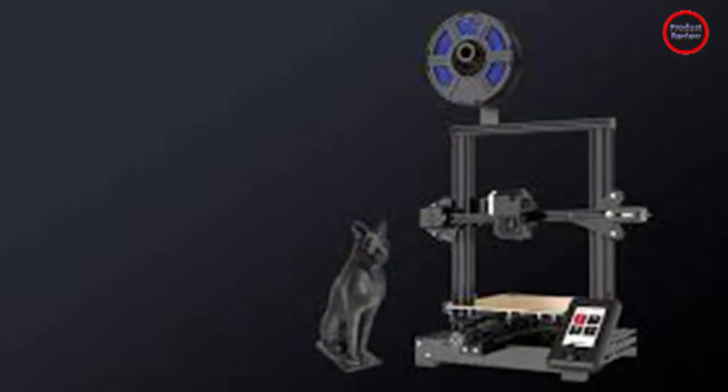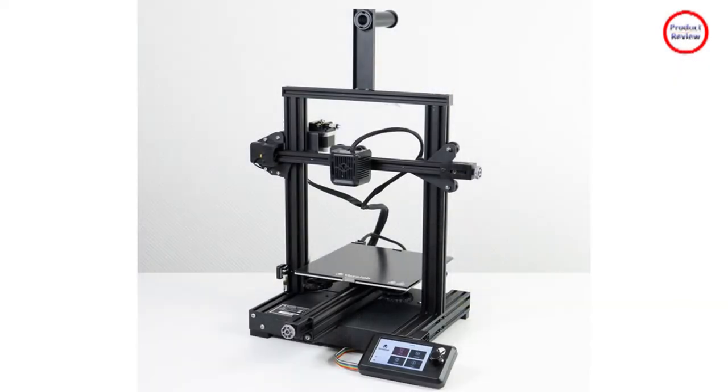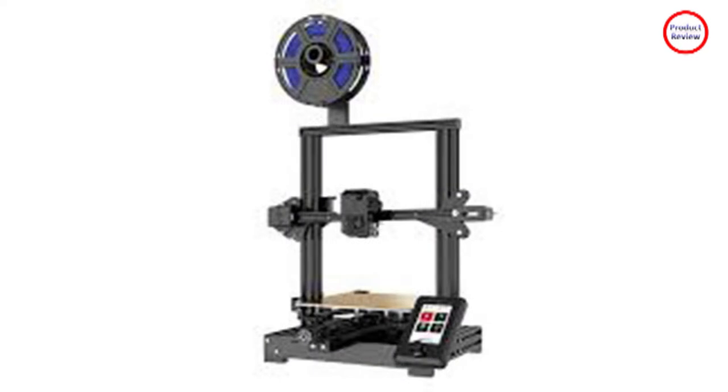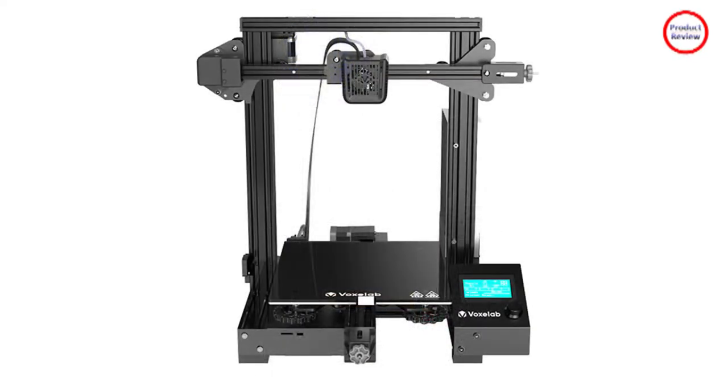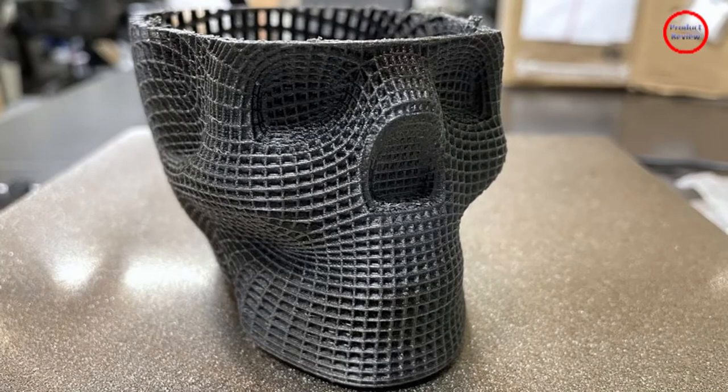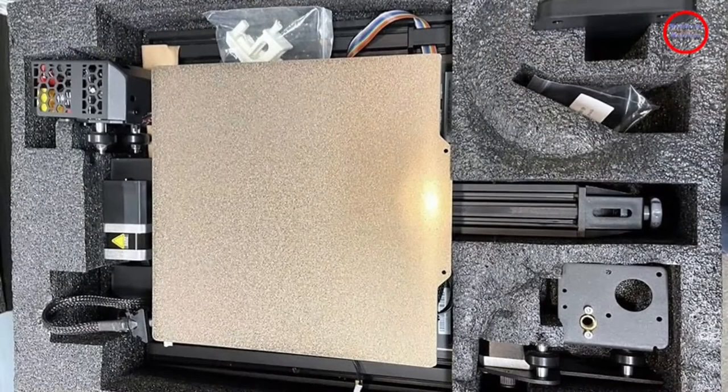Our test device also included various filaments for testing; normally, VoxLab only supplies 50 grams of PLA, which is barely enough for the first calibrations. Compared to its predecessor, the Aquila S2's hotend-extruder combination and the heated print bed have undergone significant improvements, which considerably increases the number of materials the new Aquila S2 can handle.